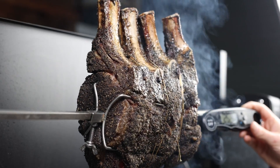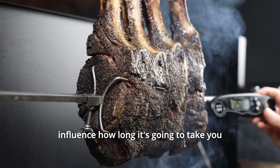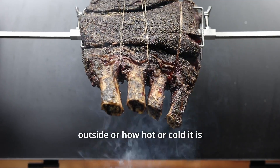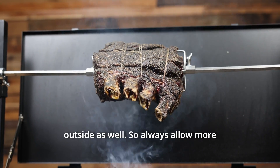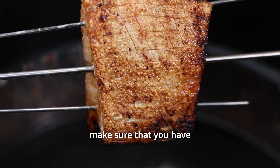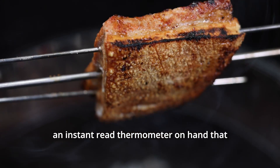Other factors which will influence how long it's going to take you to cook is if it's windy outside, or how hot or cold it is outside as well. So always allow more time than you think you need and make sure that you have an instant read thermometer on hand.